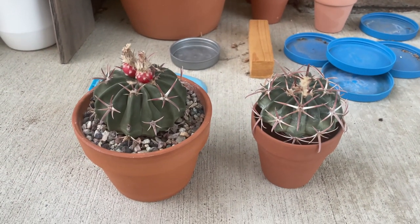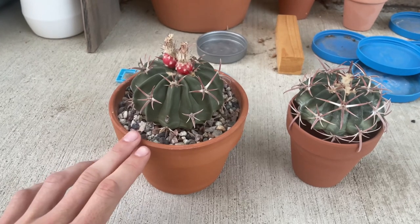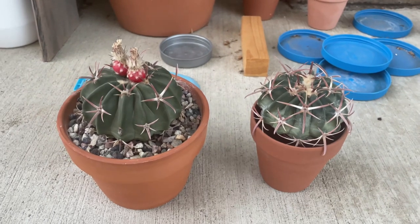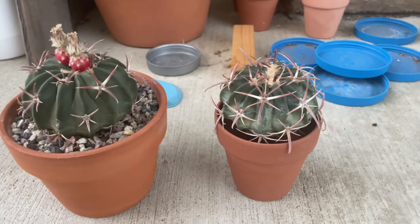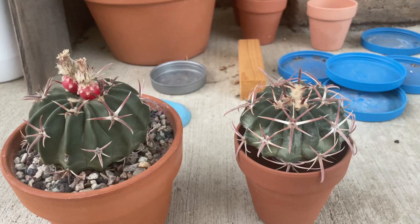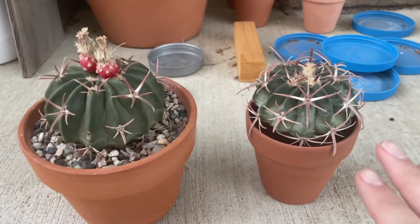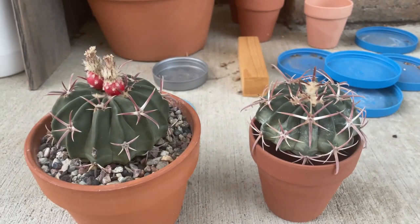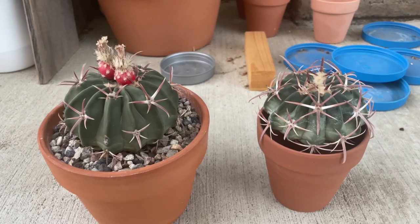Here are two plants bought at the same time about nine months ago. This one on the left luckily did not catch root mealybug, but unfortunately this one on the right did. A good sign to look for: as you can see, the one on the right is a lot more shrunken in, looks a lot more hollow, less filled. The one on the left looks significantly better, but there is discoloring down at the bottom. Ultimately, if you want to confirm root mealybug, you have to de-pot the plant and look at the roots.